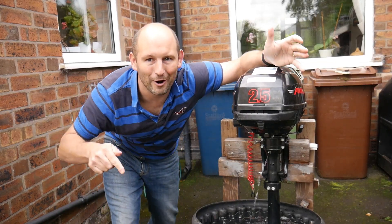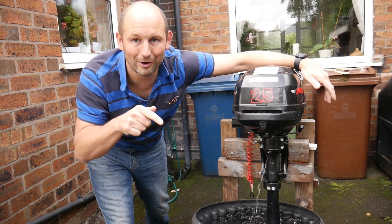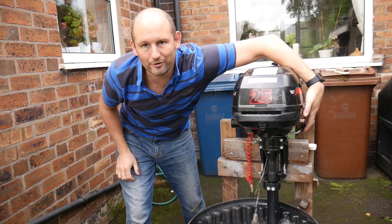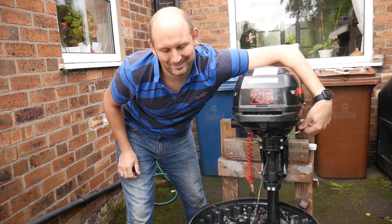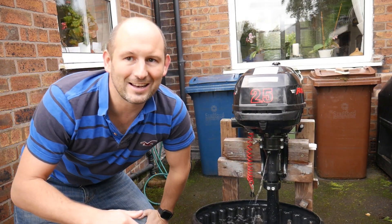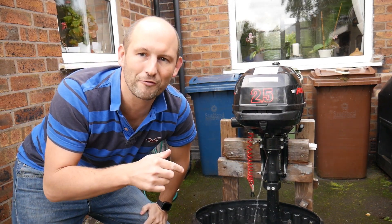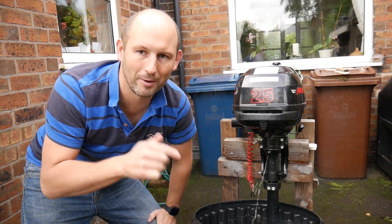This motor will now run forever at idle. It goes into gear and it goes out of gear. It is idling now at about between 650 and 700 revolutions per minute.